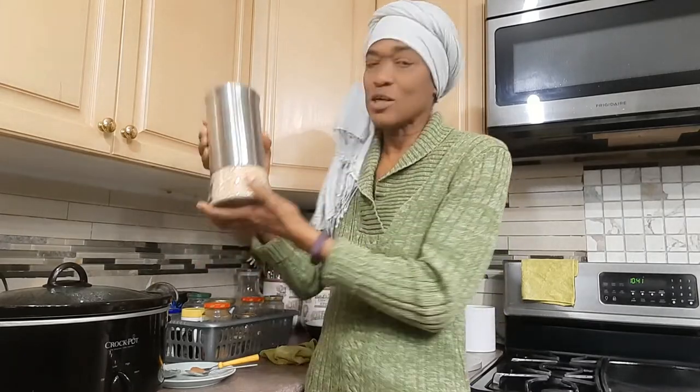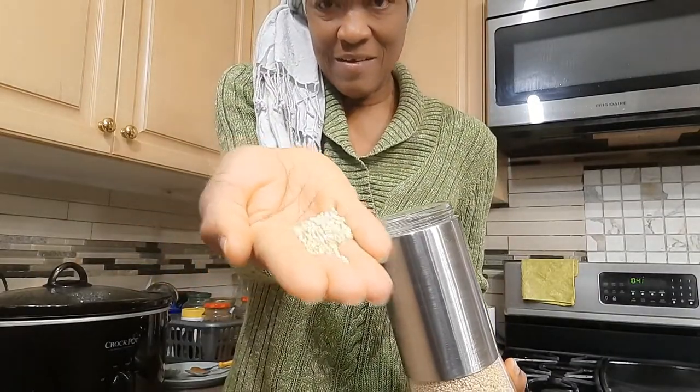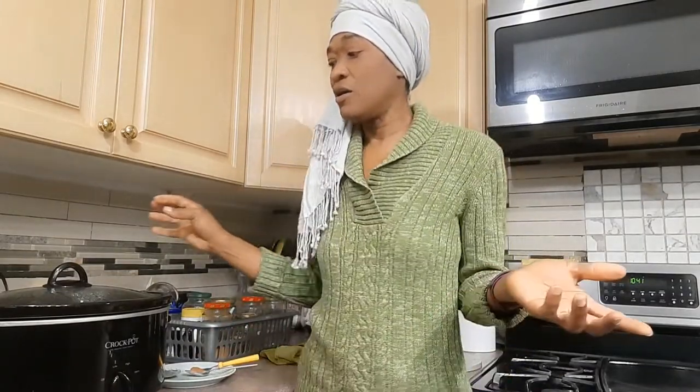Hello guys, good morning, welcome back to my kitchen. I'm Valerine. I decided yesterday that I wanted to make some steel cut oats. Steel cut oats is a very hard grain — it's way harder than the quick oats we're accustomed to making. Here is what the grain actually looks like, and it's pretty hard as I said.